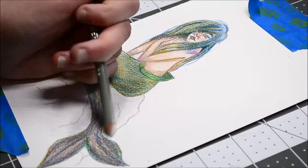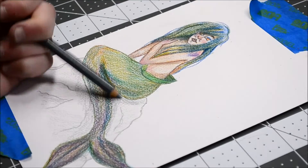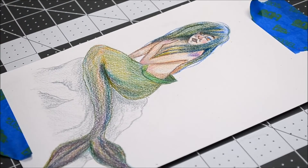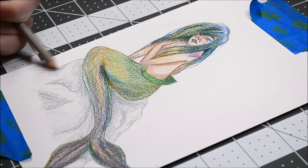It was at this point that I decided it looked awkward for her to just be floating, so I wanted to add a rock for her to sit on, which was very difficult to draw. But I think it ended up turning out pretty nice. When I was first starting this piece I really didn't like it at all, but I think I managed to save it and I'm actually pretty happy with how it turned out.